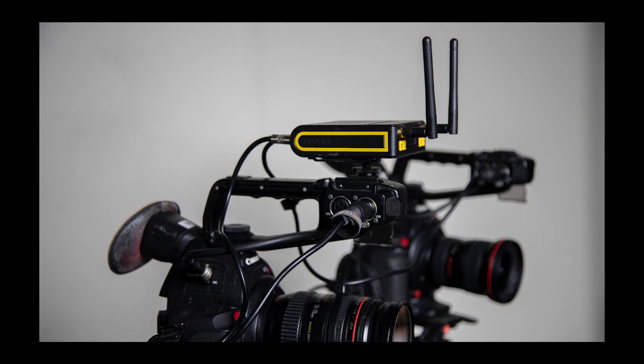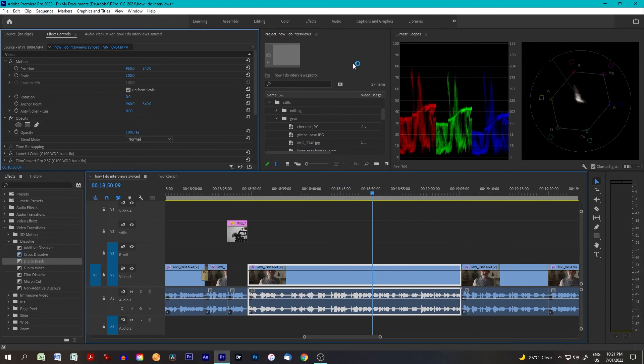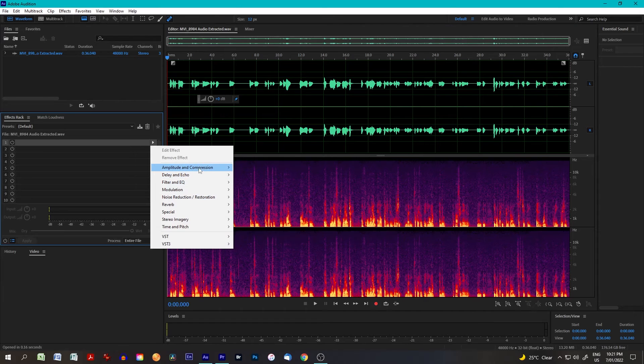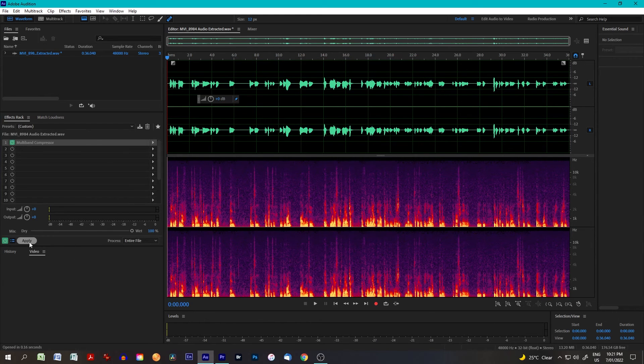I use wireless lavalier mics — I've got one on here now — recorded directly into the camera. Usually that's good enough, but sometimes depending on the person's voice or environmental factors I will need to edit the audio. I'll export a track of all the audio, take it into Audition — Adobe's software for editing audio — do a pass through there, then import it back into Premiere Pro and substitute the edited version for the original.